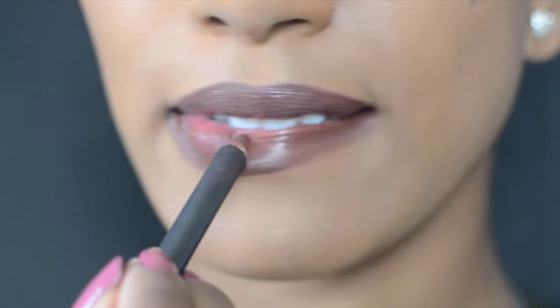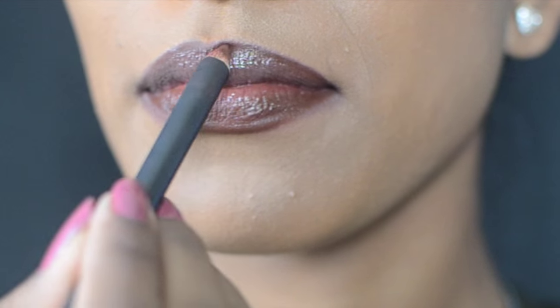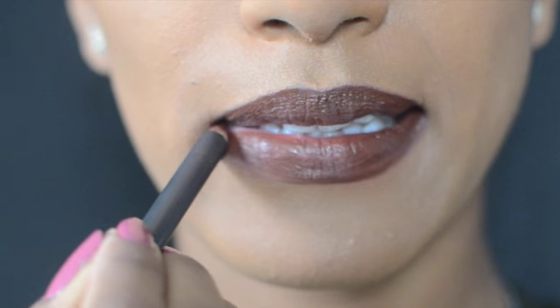I start with moisturized and exfoliating lips. I line them with Chestnut Lip Liner by MAC. I use this as a base color, so instead of just lining the outer parts, I color in the whole thing.